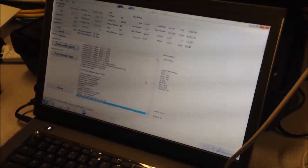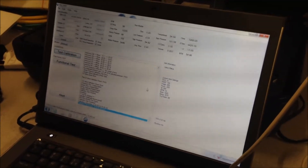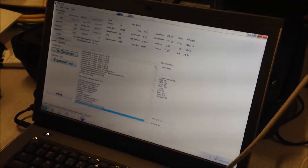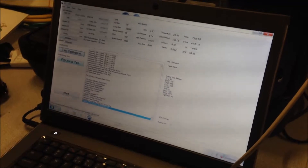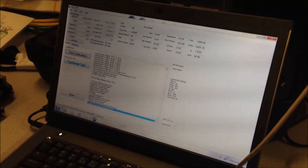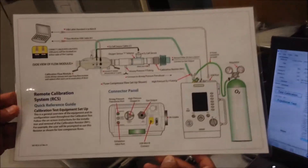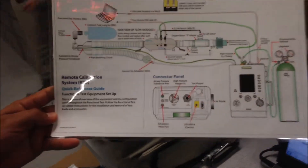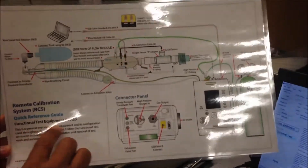The record is now stored into the system and you are going to want to continue the test by performing the functional test. Prior to performing the functional test, you have to change your test setup. Go up over on the quick reference guide and make sure to set up the system to the functional test equipment setup.